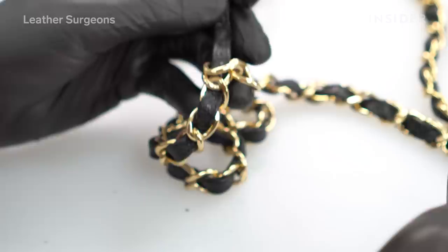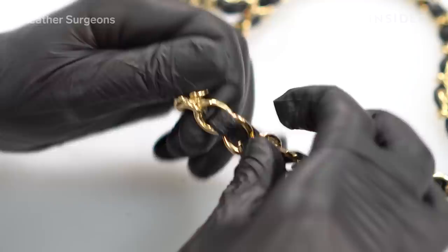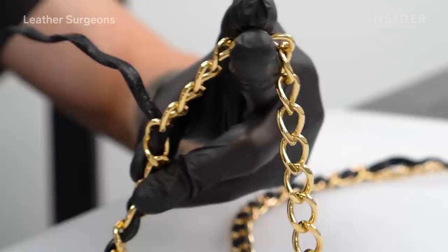Now we're going to unweave the leather of the chain. This customer felt that the patina on the gold was starting to fade a little bit, so we replated the metal. Then I'm going to re-weave that leather through the chain and stitch the two ends.